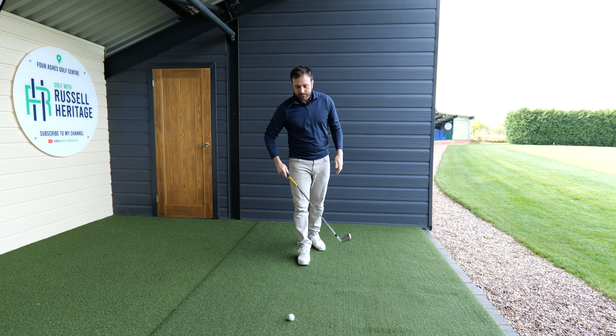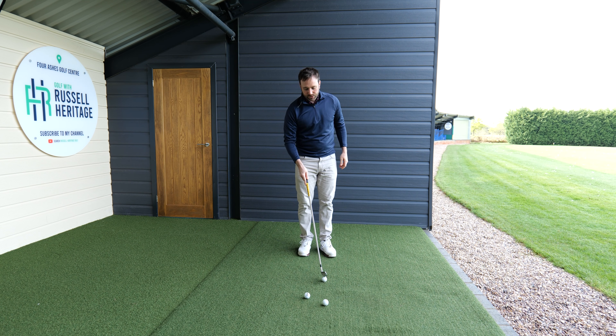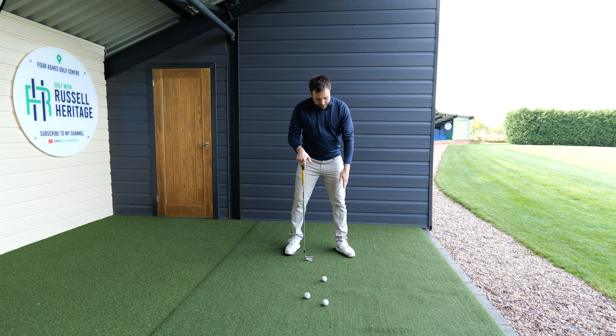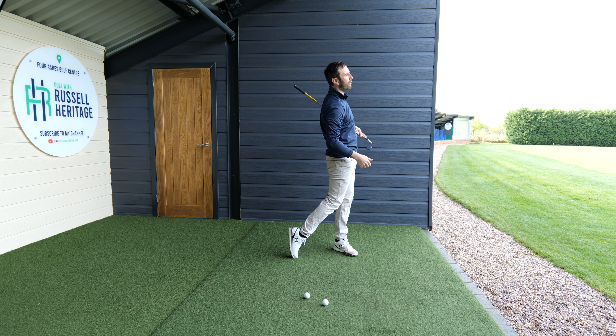All I want you to do is, rather than taking the conventional stance and position, just start to flare that lead foot out a little bit. As you flare that lead foot out, it makes life so much easier to get up and through the golf ball.